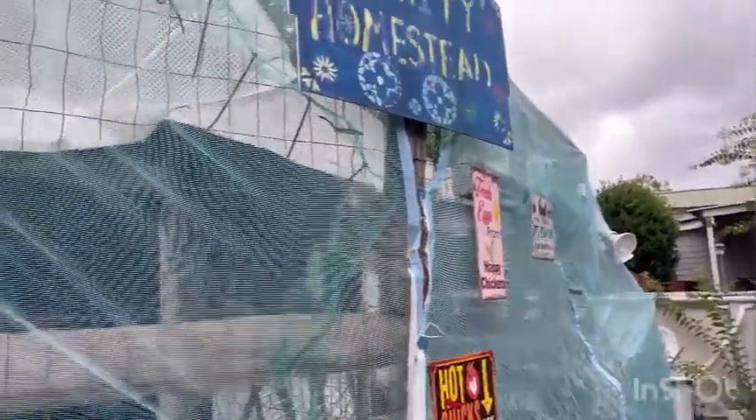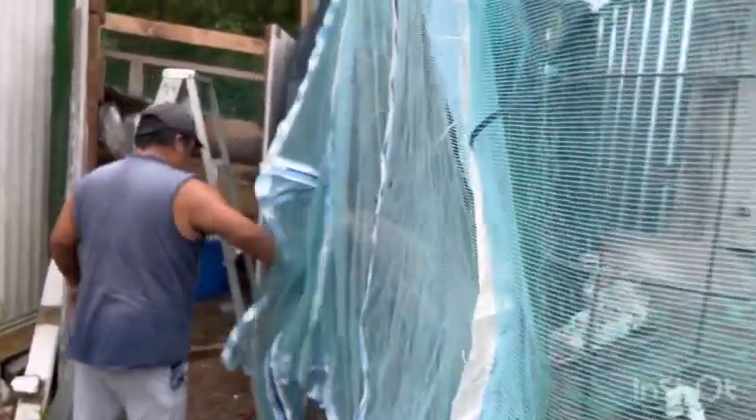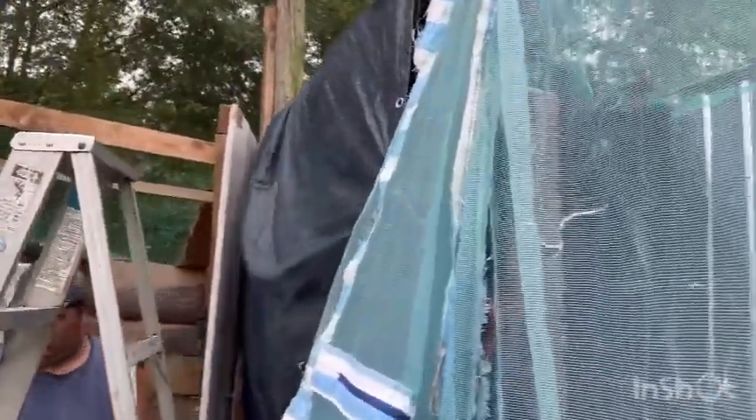Miguel's got the whole front side done. He turned the corner on the netting and now he's on the last piece. This should help do a little shading while still letting them get into the sun.